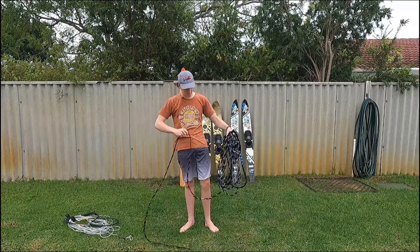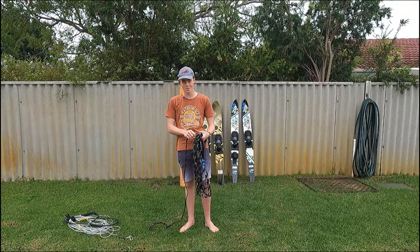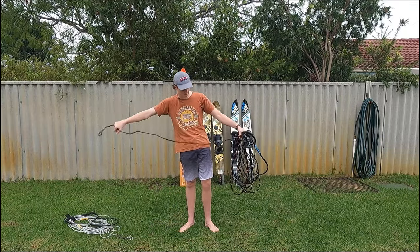If it's got knots in it, like this slalom rope, it's a little bit more difficult, but it just takes a little bit of practice. It's not all that difficult.